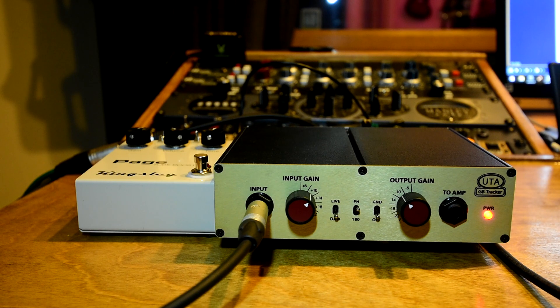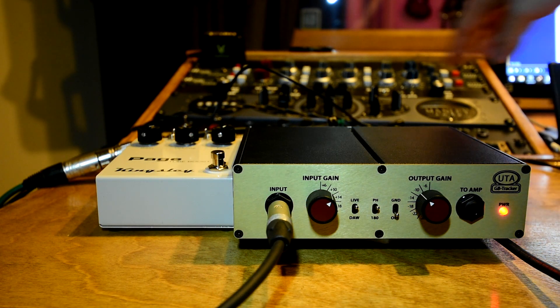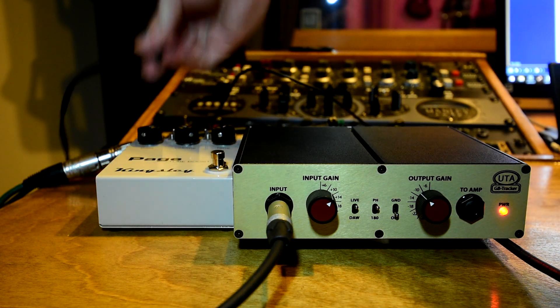Here's the situation. If you're using a pedal or a pedal board powered by an isolated power supply like a Strymon or something like that, you're probably not going to have any issues. But listen to what happens when I try to power this pedal through a single, unregulated, unisolated, one-spot type adapter.